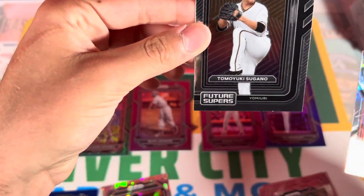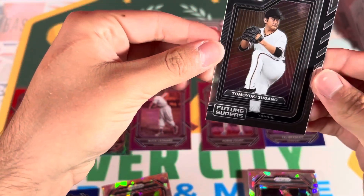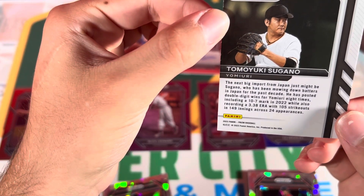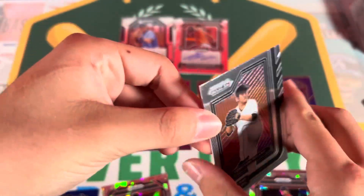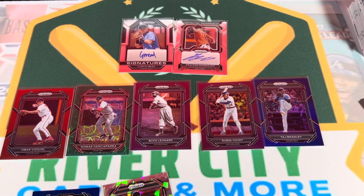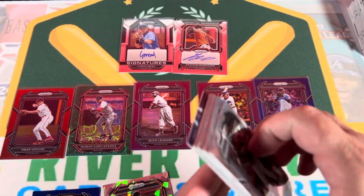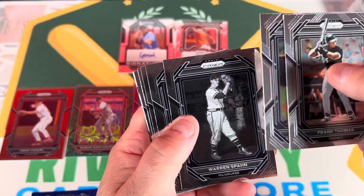Sugano - isn't that the guy we got the autograph of out of the Donruss box? I think so. He never played in the majors before - they tried to sign him and couldn't agree on a contract, and he's never played in the majors. Why is he in here? Maybe they really think he's gonna make it. We got his autograph out of one of our Donruss boxes and didn't really know what to do with that.